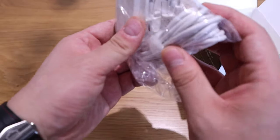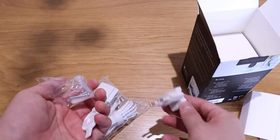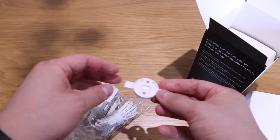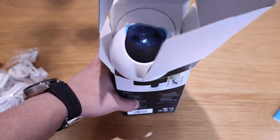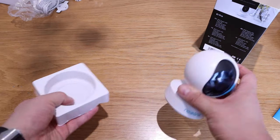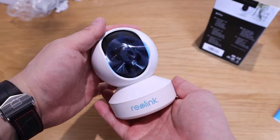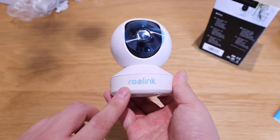We have a UK power-friendly socket, a European wall-mounted option if you want, and that's the bracket — pretty simple. And lastly, the camera itself. It has a sticker attached to it and a good bit of weight to it, with Reolink printed on it.